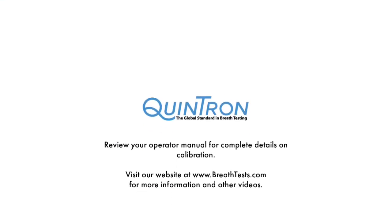Remember to always review your operator manual for all the complete details on calibration and use of your device. Feel free to visit our website at www.brethtests.com for more information and other training tutorial videos.